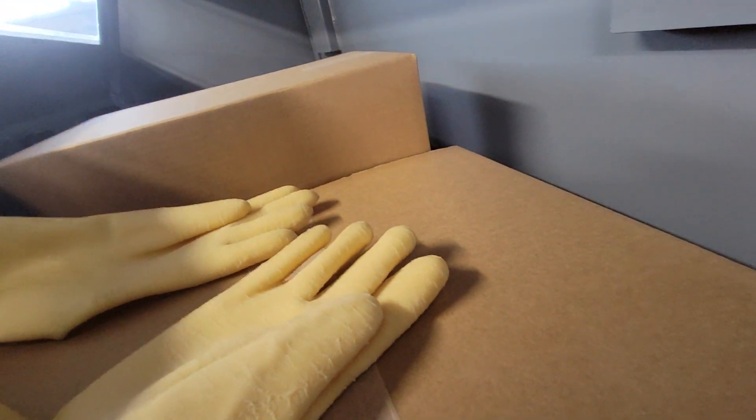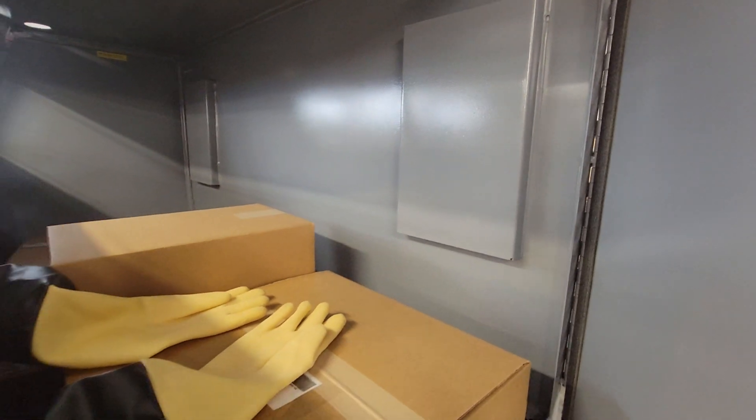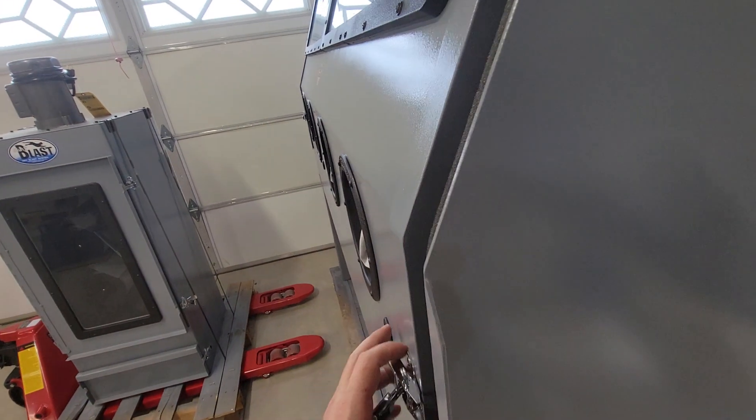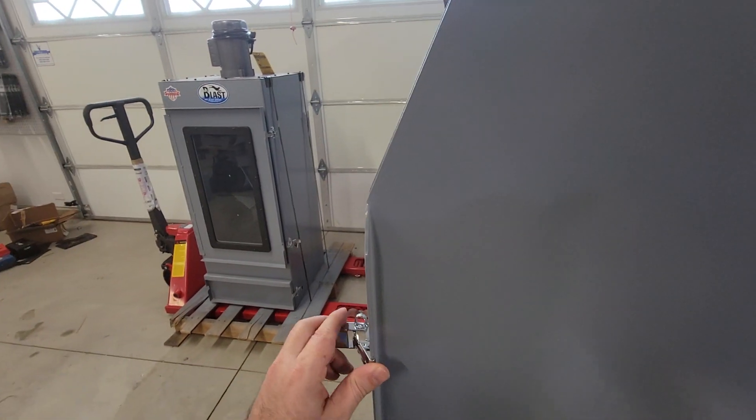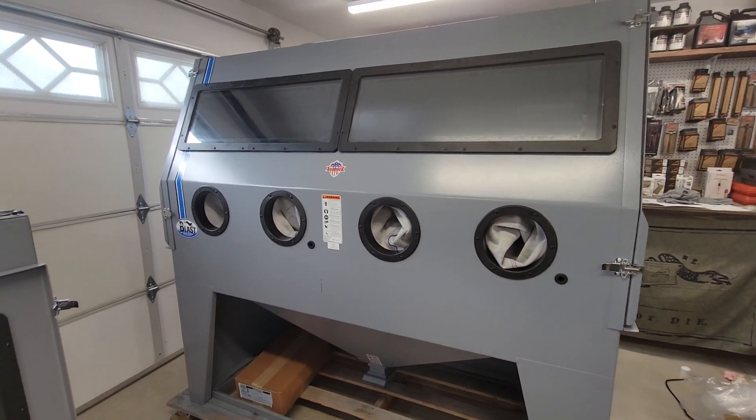Let's see what we can find on the inside. It's hard to tell — I'll need to do another video when I get the LED lights installed on top. I got a 45-inch LED light for the inside, so that should brighten things up and make for a nice sandblasting experience.